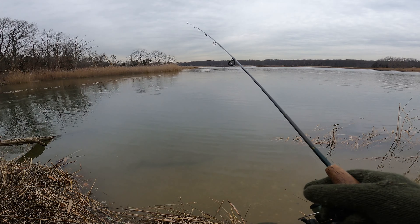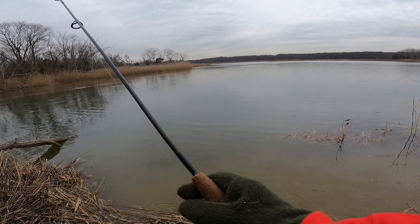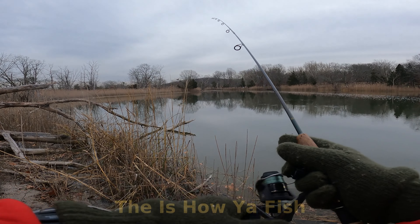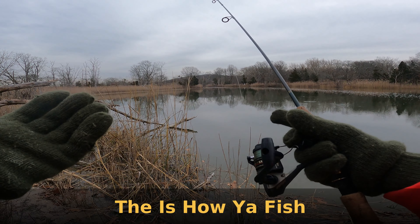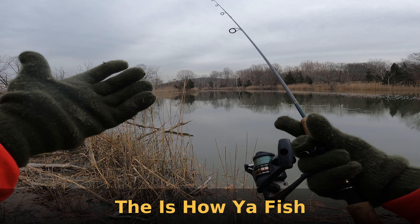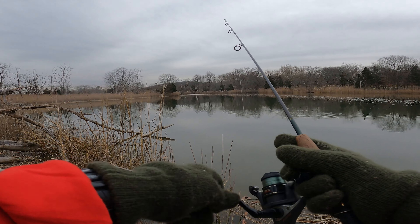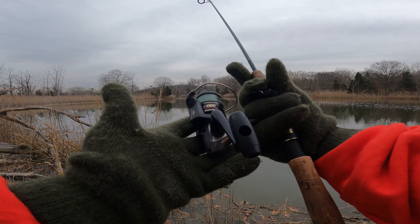Hopefully we'll get some white perch. I don't know, I've never fished here. Don't know unless you go, that's for sure. There's a lot going on today, at least for me. I'm checking out new water, looking for some white perch, fishing brackish water. I can't remember the last time I fished brackish water. I'm trying out the new reel.